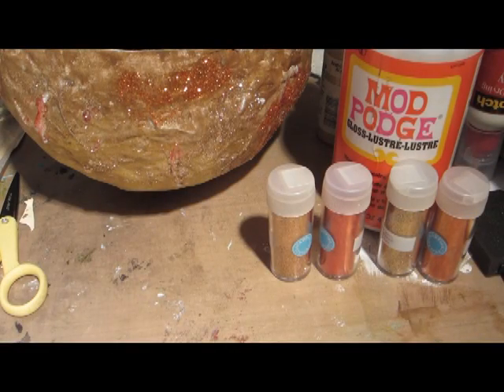Hey everyone and welcome to Cassidy's Craft Corner! In this video I'm going to show you a simple way to decorate your home for the autumn season. I also wanted to mention I haven't been posting a lot of videos lately because I've been very busy, but I'm going to get right on posting more soon.